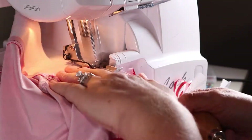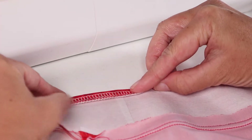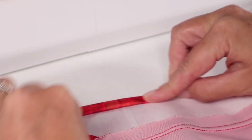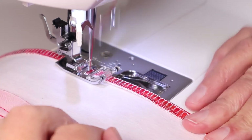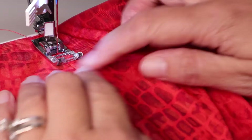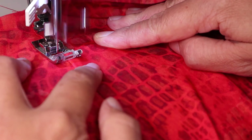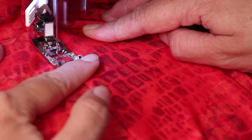For the other end of the waistband I am choosing to serge that side and then fold it over once to sew along that edge. Or if you don't have a serger you can just fold it over twice and sew it with a straight stitch. To make sure the waistband does not shift around, use the stitch in the ditch method, which just means top stitching in the middle of the existing seam line. Do this to the side seam and the seam at the top of the slit.